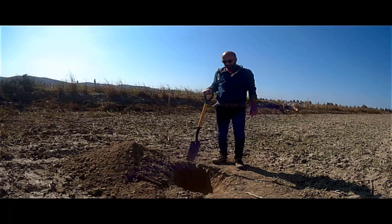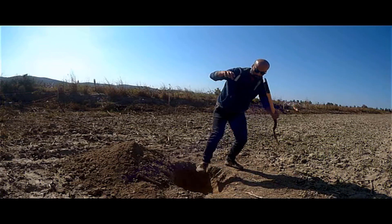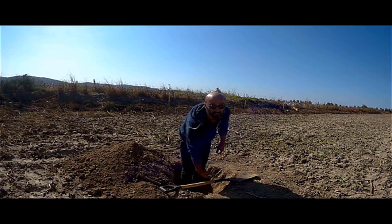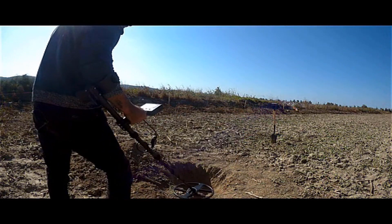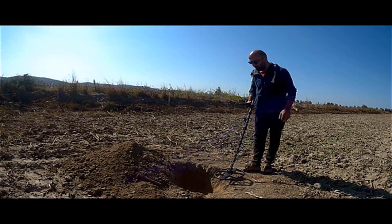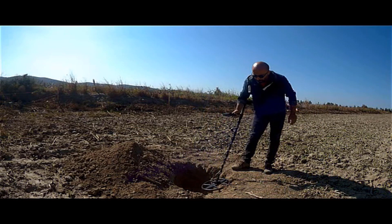Now we have prepared a pit for testing. The depth of the pit is 60 centimeters. We're going to bury a 6 inch wide metal plate inside this pit. Before burying this metal object, we will show that there is no other metal in the pit and in the soil to be filled in the pit. There is no existing metal in the pit.